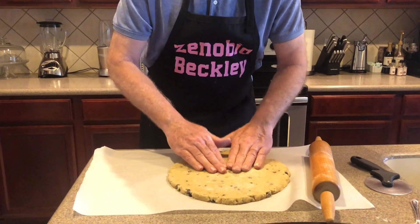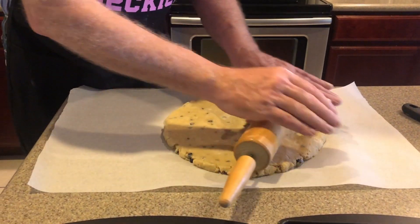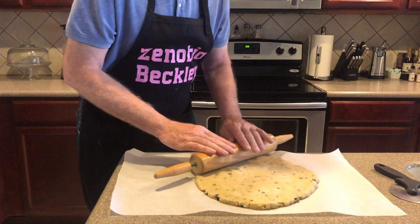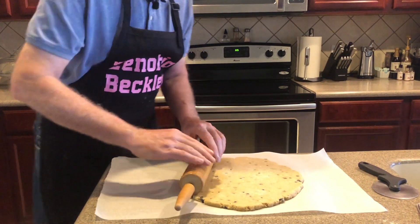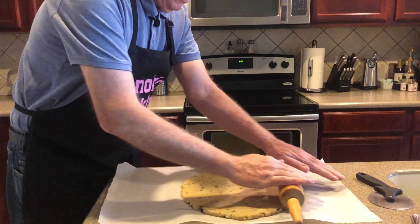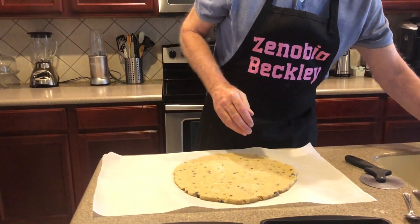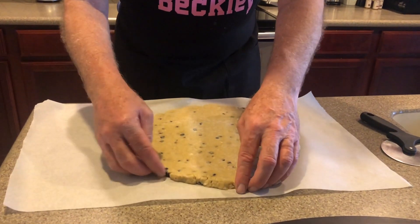Sometimes the center is a little bit thicker — you want to work that out. A little bit more rolling pin action and we'll be ready. If you leave them too thick, it's very hard for them to bake in the time allotted — they might get more done on the outside while the inside is still raw. So you want to get them down to about a quarter inch. Now you've got a pizza-size piece of dough — this is your scones.